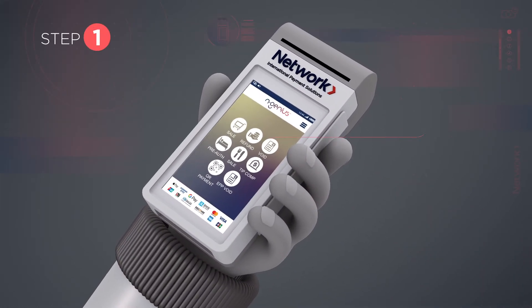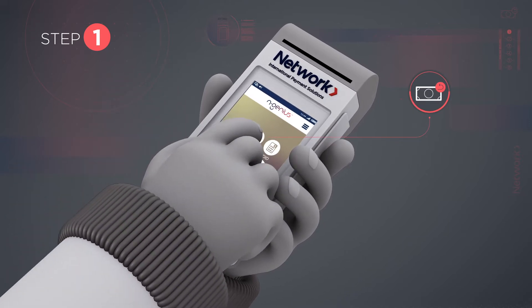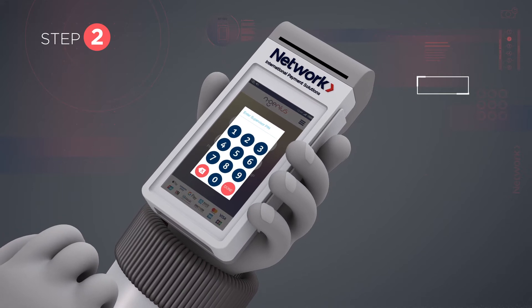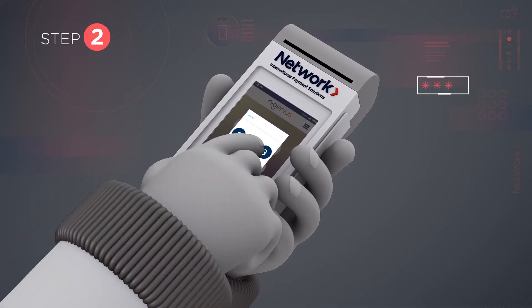Step 1: Select the refund option on the main screen. Step 2: The device will prompt you to enter your supervisor PIN. Enter your PIN, then press Done.